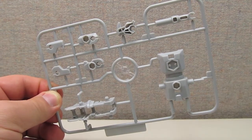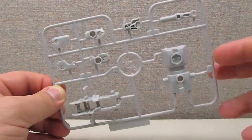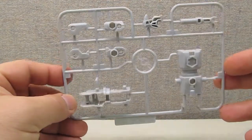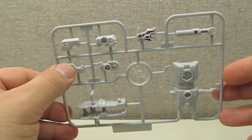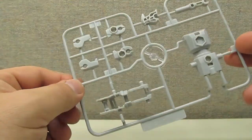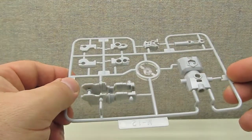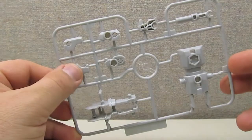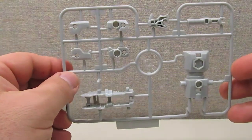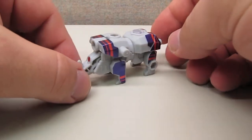Going along with the theme of stickering your own figure, the Micron figure that comes with Breakdown comes unassembled and still on the sprue. Part of the whole Arms Micron gimmick is to kind of build and customize your own figure. The Micron is almost kind of your own little model kit — not too complicated, not too many parts, easy to snap together. It's a little different line of thought than we've seen with most other Transformer figures in the past. Here we have the Arms Micron figure fully assembled and stickered up.